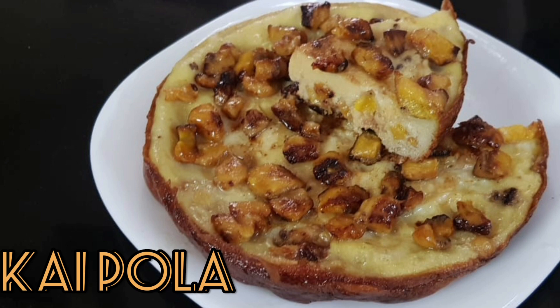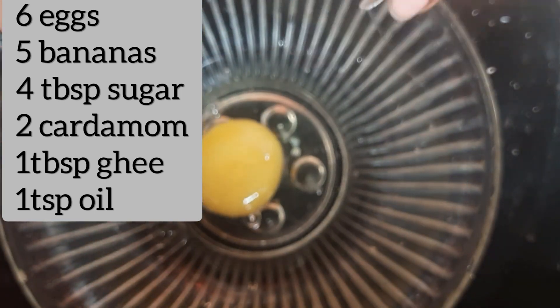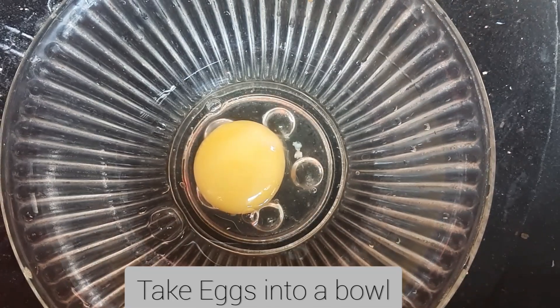Welcome back to my channel! I have a snack with my favorite recipe, a snack with my family. I will take a snack with my family.